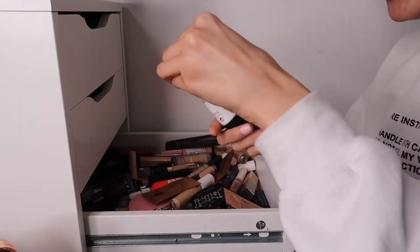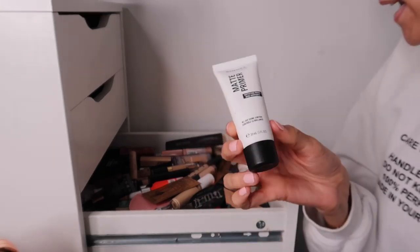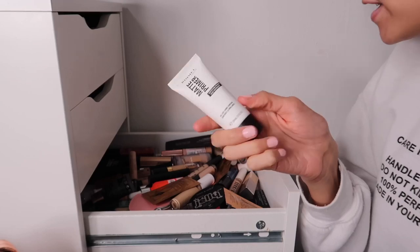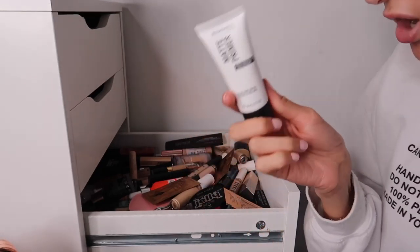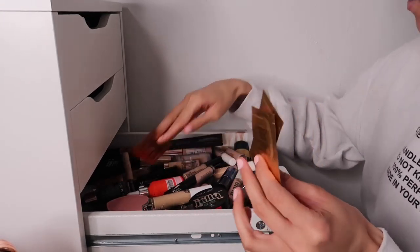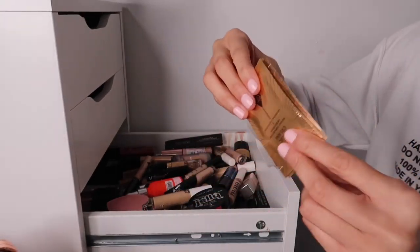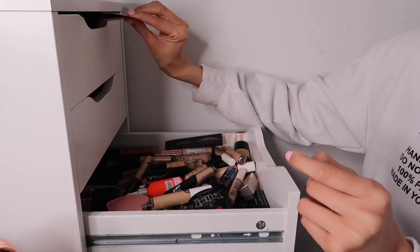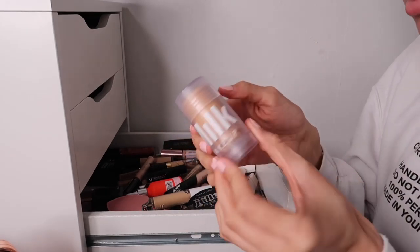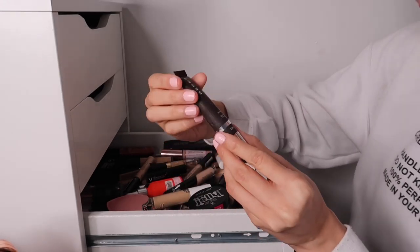The Rimmel Stay Matte Primer - not keeping this. I was not a fan of this matte collection at all - I saw Rita Ora advertise it, got it, and it was a no. Then we have all these Charlotte Tilbury Magic Cream sachets which I'll keep - they mix well with foundations. And the Milk Blur Stick - keeping that one. Also a great one.